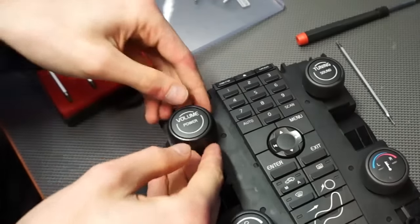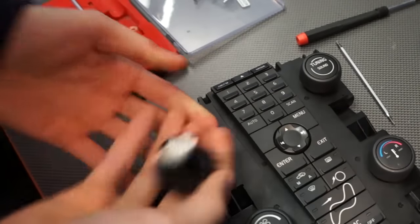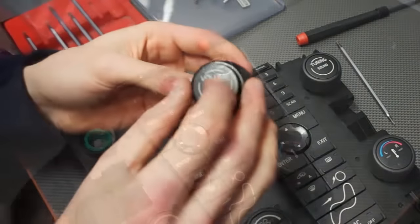If you want, you can just replace the knobs alone. To do so, pull each knob and wiggle it. It should pop out with minimal force applied.